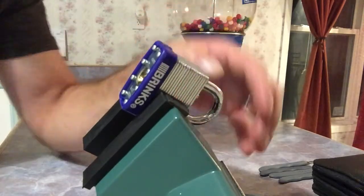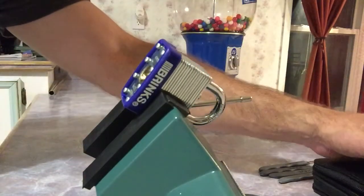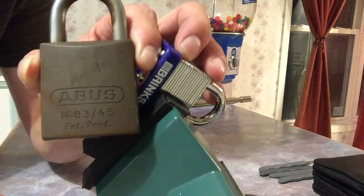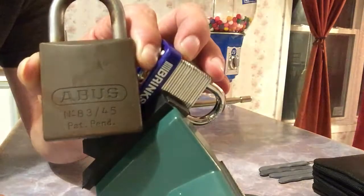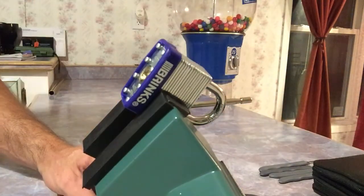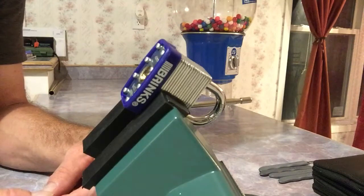I do have a video coming out very soon. One of my favorite lock pickers on YouTube picked one the other day — the Abyss — which to me is probably one of the best locks on the market. It has built-in security pins. I've been trying to pick it; this is actually a really hard lock. I spent quite a bit of time with it and it was pretty hard.